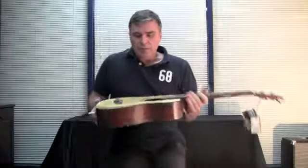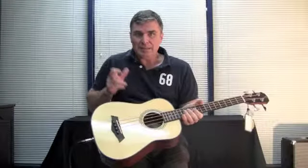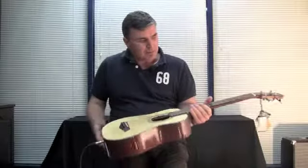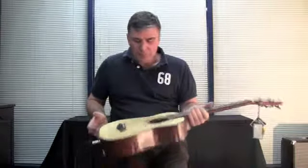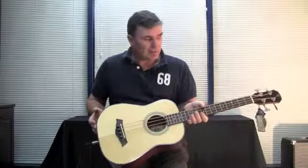Now I'm playing the new Traveller bass by Timber Ridge — this is the TRTBS. It is a small scale bass, 625mm scale length from nut to saddle, and an all around great portable bass guitar.